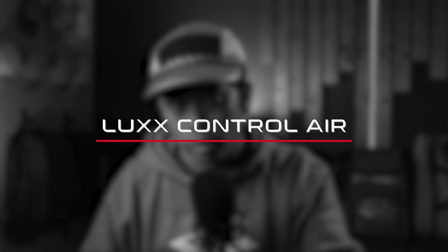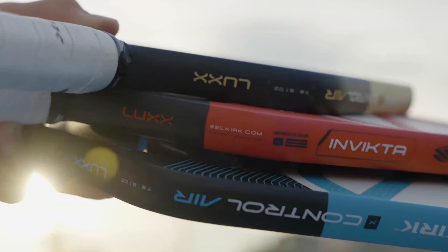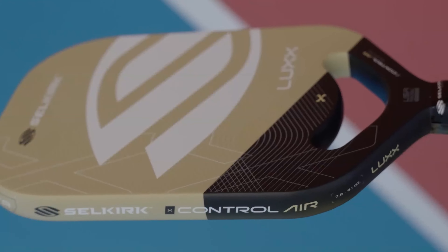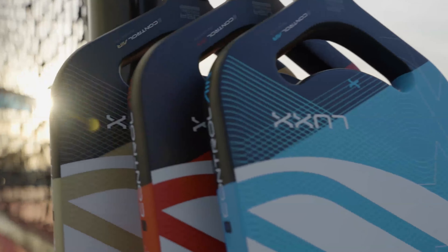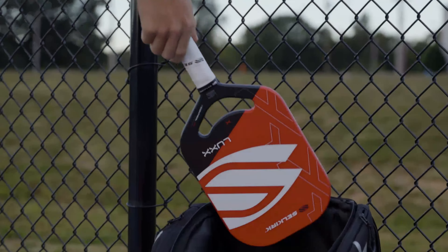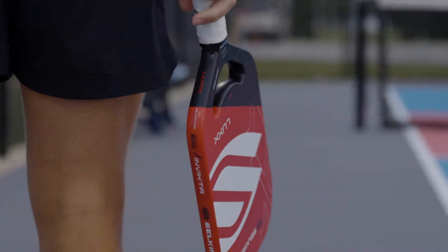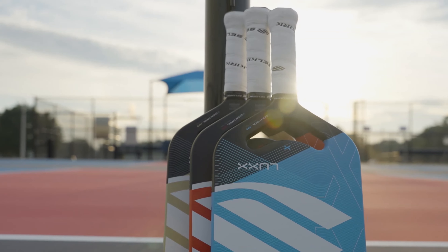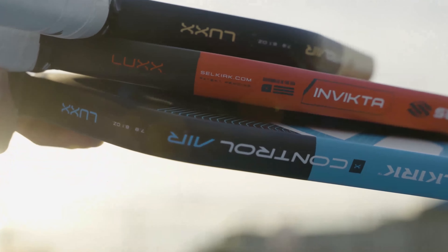Lastly, we have the premium Luxe Control Air — Selkirk's top tier control paddle — sporting a sleek and modern design. With the 20 millimeter core thickness, the Luxe Control Air has better touch than the Halo and Vanguard Control. The thicker core allows players to absorb shots and reset the ball effortlessly. The edgeless design helps it cut through the air and makes the Control Air a very fast and maneuverable paddle.